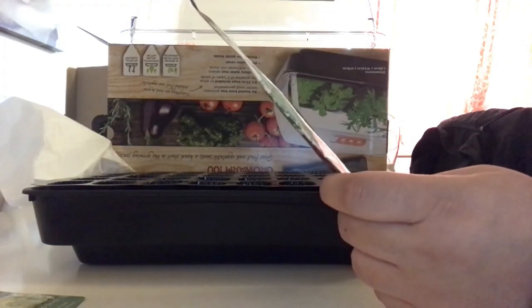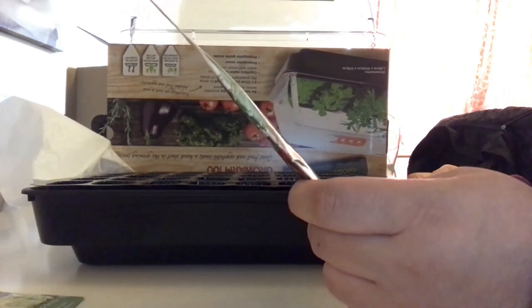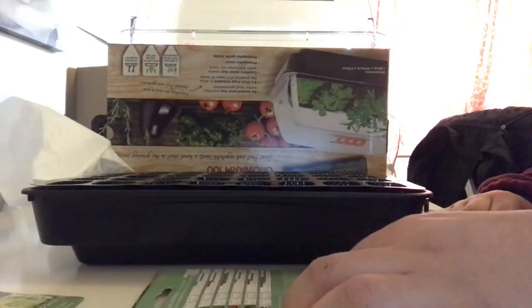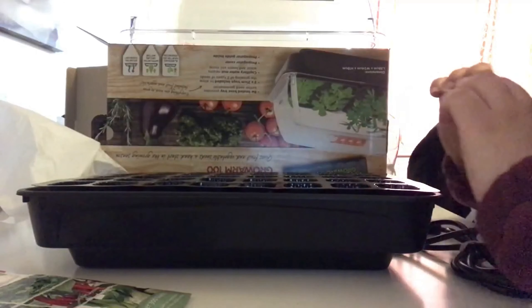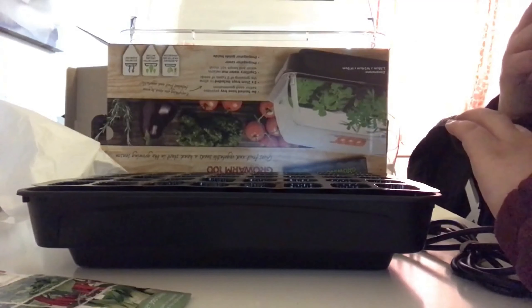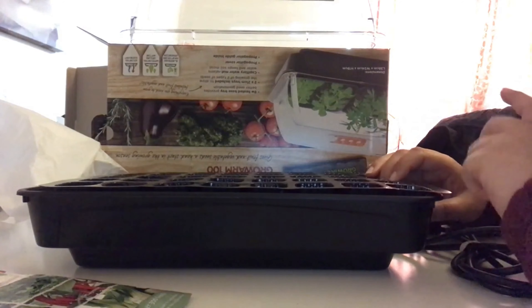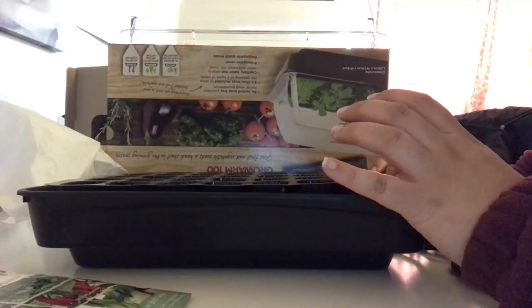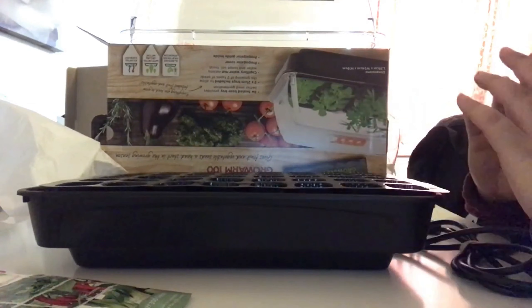Because of aphids, the pak choy has gone to seed so I'm just going to collect those seeds. Last year I did some research on whether it's good to let your vegetables go to seed. For example, I had spinach that I think I bought as plug plants. It was attacked by aphids and went to seed, and I collected those seeds. This year the spinach has not been touched by aphids at all, while the pak choy outside is full of them. I'm assuming it genetically improves the plant's ability to fight aphids — don't quote me on that, but it does seem to be the case.